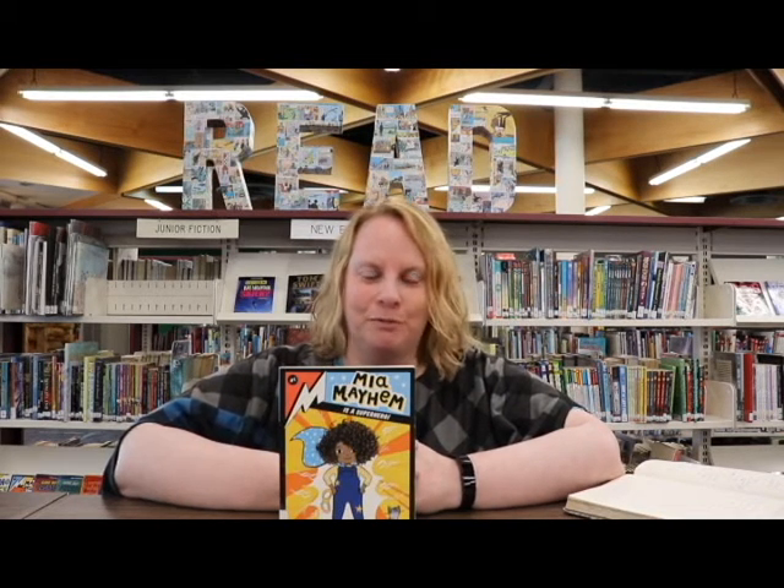Hi everyone, it is Tara coming to you from Dauphin Public Library with another junior book review.